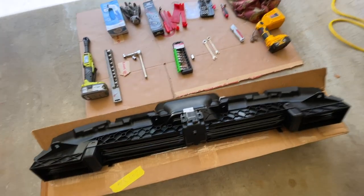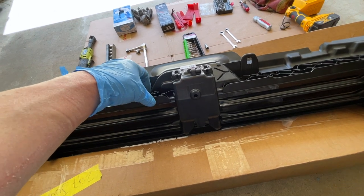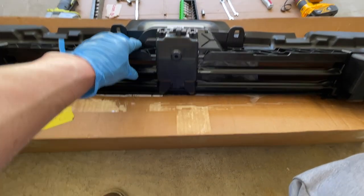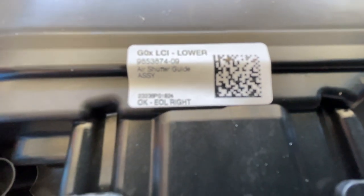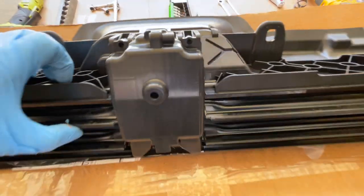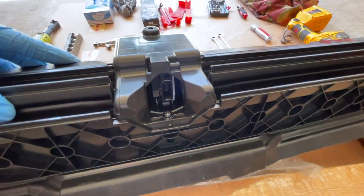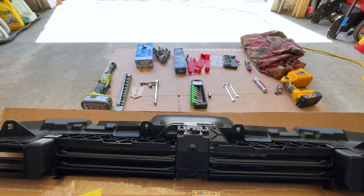I got this from eBay, negotiated with the guy, got it for $190. BMW will try to sell you the whole front. Guy told me it's brand new, never used. Here's the part number — take a screenshot of that. It looks like it's gonna be a direct fit. It comes with a new motor — there's the motor right there. Let's get to it.